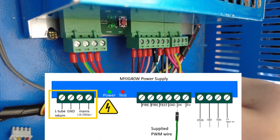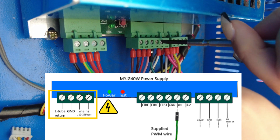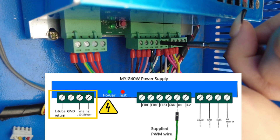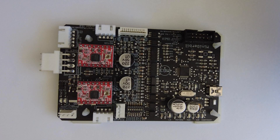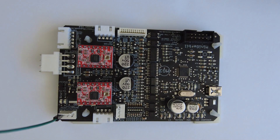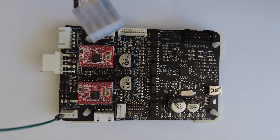Then you'll need to replace this connection with the PWM wire we've included in our installation kit. The one I'm using today is green, but yours could be any colour. The first step is to install your new PWM wire, which is what the controller uses to signal the strength of the laser. We'll do the large 4-pin connector for the power supply.